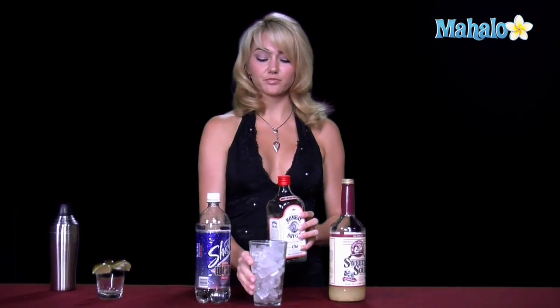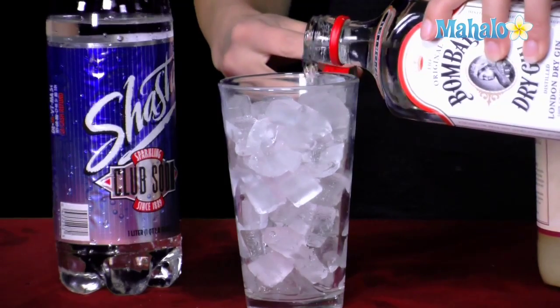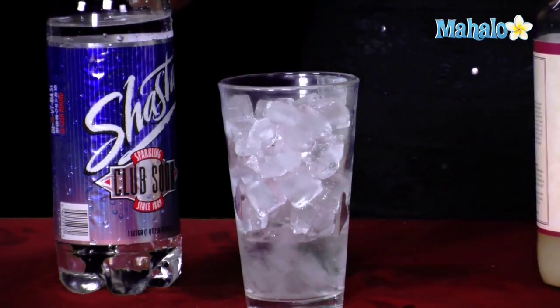Anyhow, so in your Tom Collins, you're going to start with your gin, and you're going to pour one and a half ounces of the gin into your glass, about a fourth of the way up, maybe a little more.